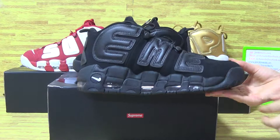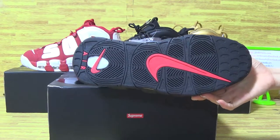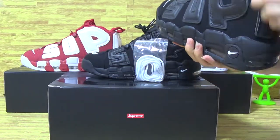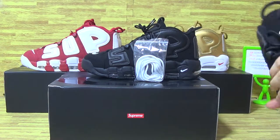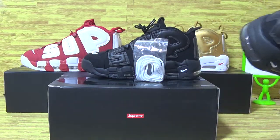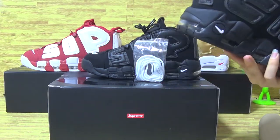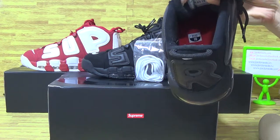And this side. Air bubble on the shoes. On the tongue, you can also see the white Nike logo. And the shoes insole, this paper shoe tray.